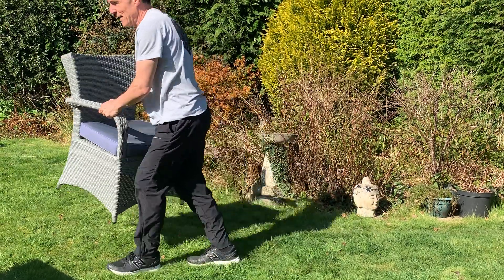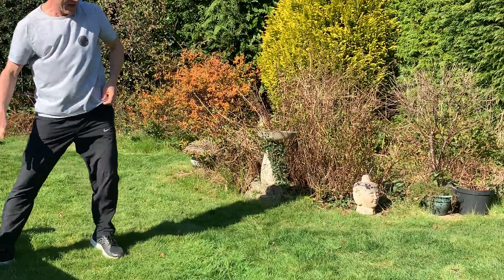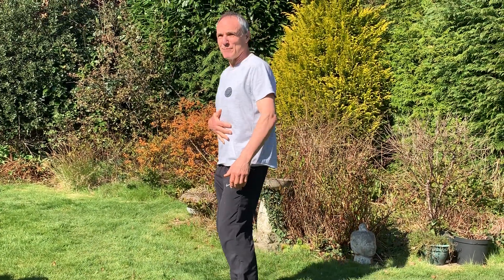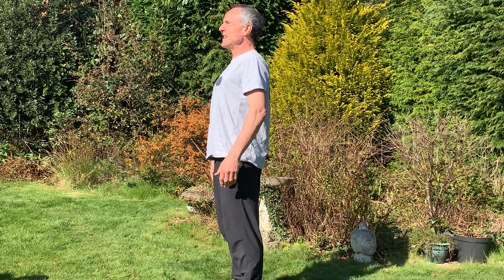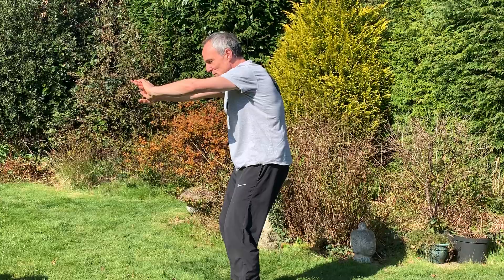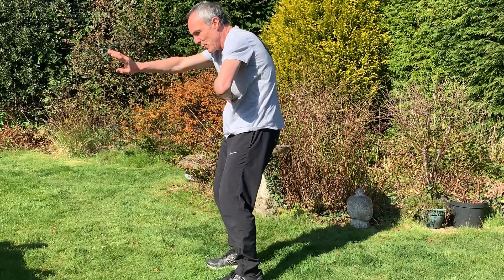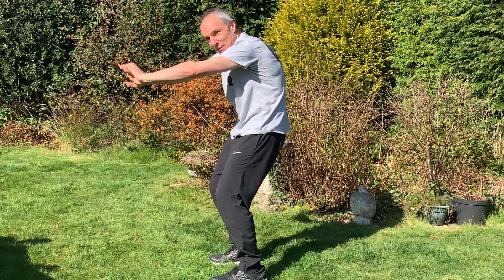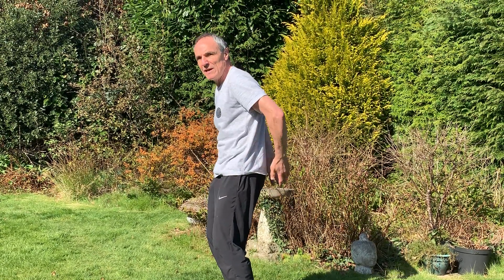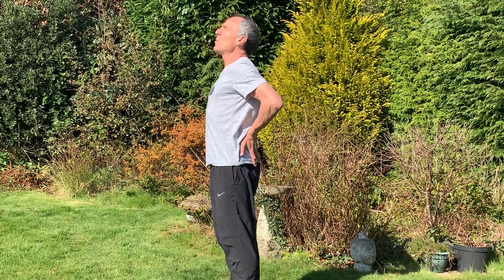I'll move the chair out of the way. Nice and tall, tummy gently in. Inhale; as you blow, reach forward, bend the knees slightly, and push the back backwards. Inhale, coming back up to upright. You could even place your hands on your bottom for an extra bit of extension without going into the low back.